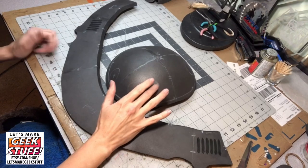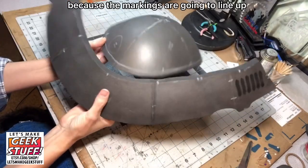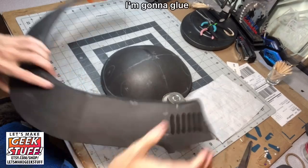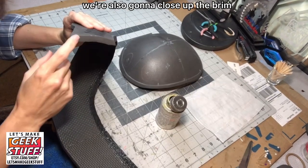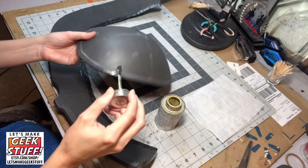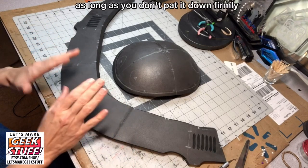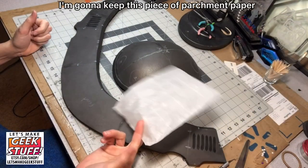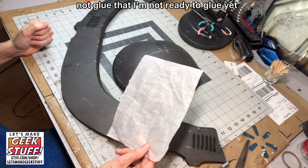We're ready to attach the brim to the dome, and this is where all the markings we made are really going to pay off, because the markings are going to line up on this glue line all the way around the helmet. I'm going to glue where we dremeled out on the underside of the brim and then along the lower glue line on the dome. We're also going to close up the brim when we're done wrapping it, so we'll need to glue the ends of the brim as well. Gluing this on is a little tricky, but contact cement is a little forgiving — you can pull it up a little; as long as you don't pat it down firmly, you can readjust before you firmly press it in. I'm keeping a piece of parchment paper — just parchment paper from the baking aisle of the grocery store — to prevent things from gluing that I'm not ready to glue yet.